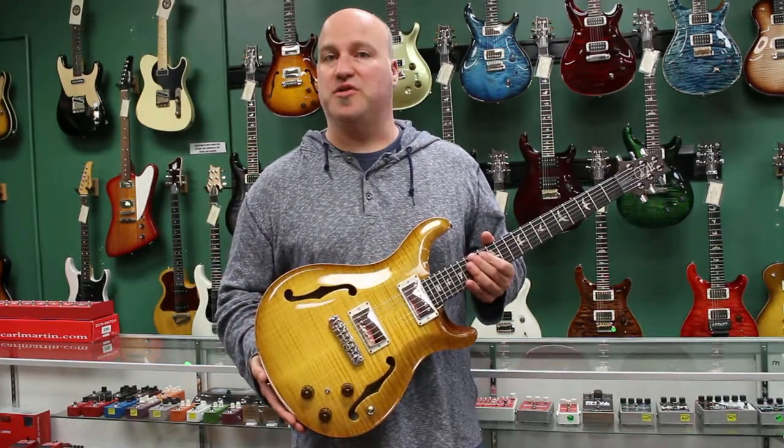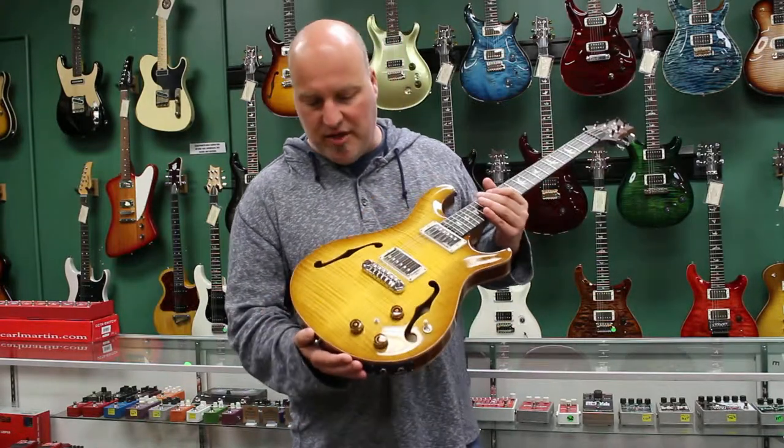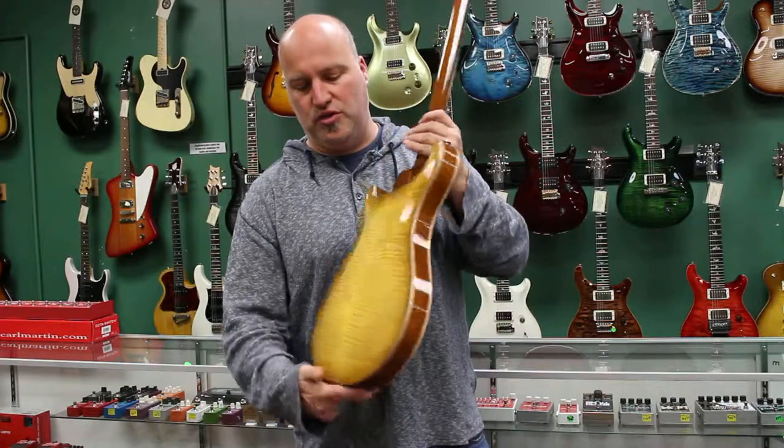Hey, this is James at The Guitar Store, SeattleGuitarStore.com in Seattle, Washington. Today I'm going to show you a Paul Reed Smith Hollow Body II.